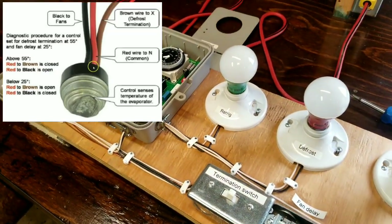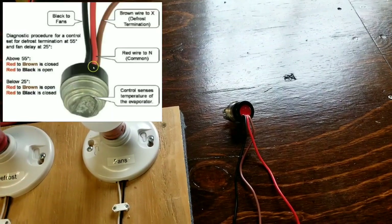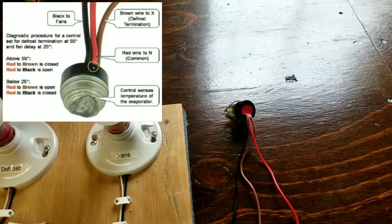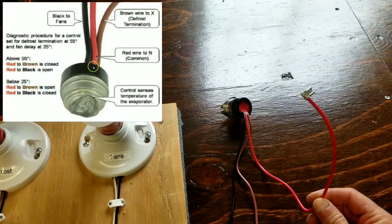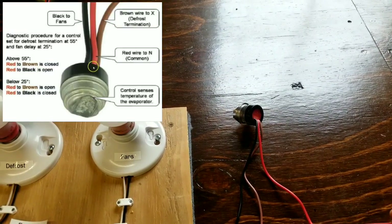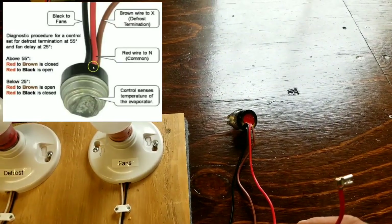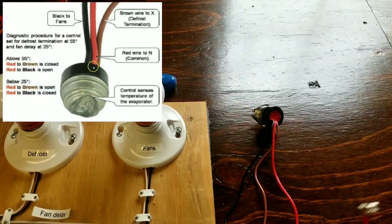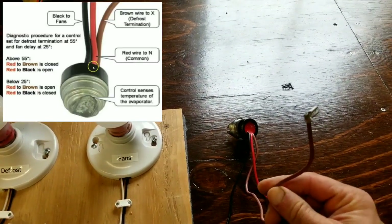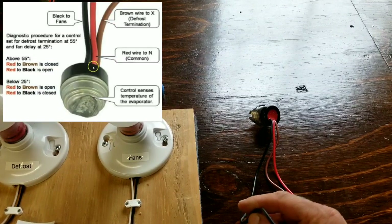This is our neutral in this 120-volt display. In a real on-site situation, this defrost circuit in a walk-in freezer is typically going to be 208-230 volts, so this won't actually be a neutral per se — it will be your line two, as labeled in the wiring diagram. This line two or neutral is hooked up to the neutral side of our defrost clock. This brown wire goes to our X-terminal on the defrost clock, and this black wire goes to the fan terminal.